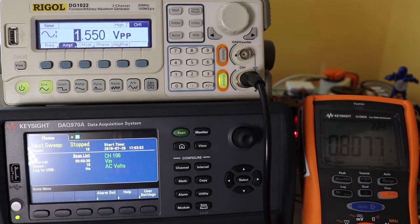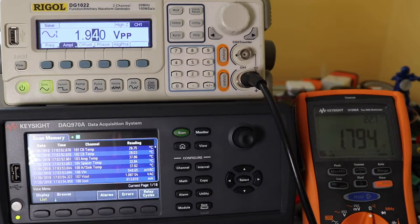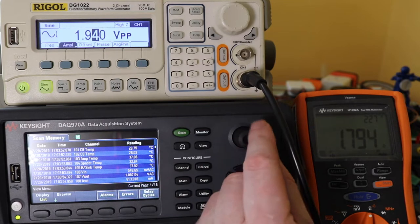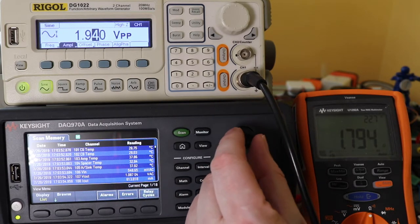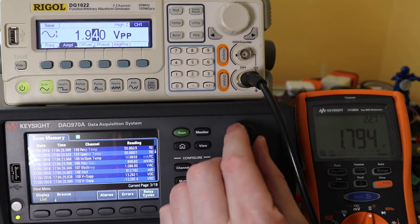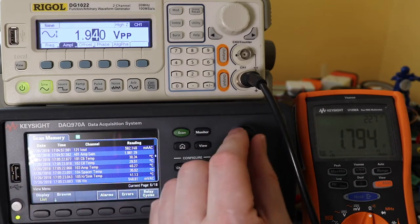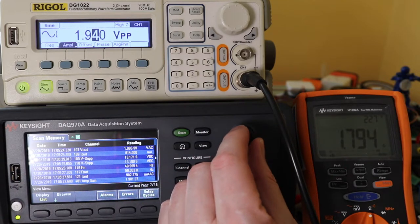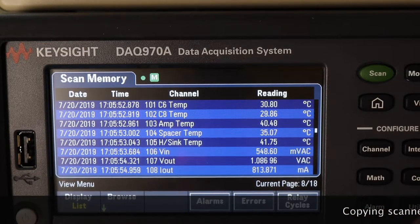So it tells you it's stopped now. If we go back to view — just before we do that, there's all our readings. So there you see all our readings, date and time stamped. Once you've taken your readings, if you go to the view button, you can then view the last readings that it's saved.